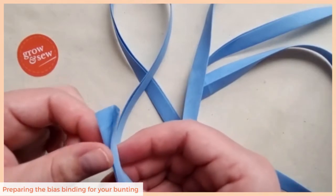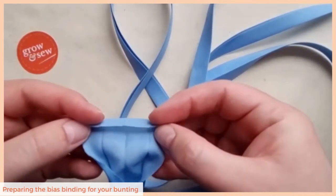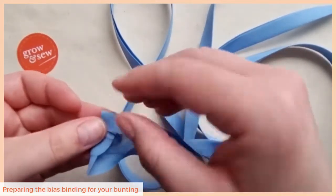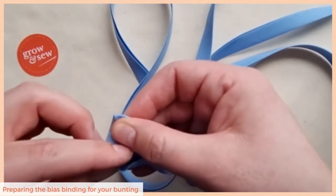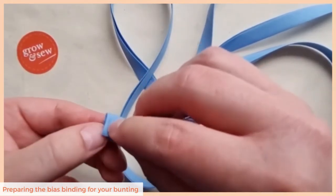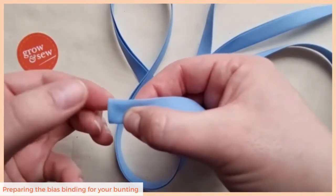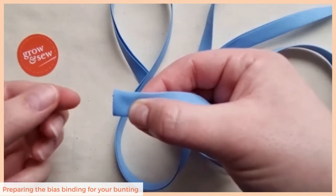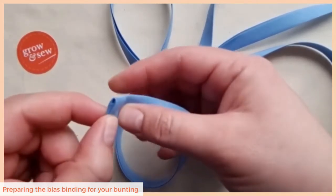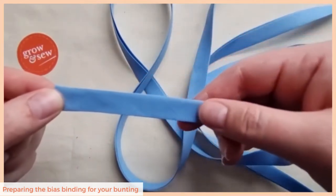To create a neat end, open out your bias binding until it's completely flat. Fold in about 1cm and then fold all of the sides back in. Once you've done that it creates a nice neat end. Take a pin and pin it into place if you need to, then sew as you would normally along the edge and you'll get a nice neat end which won't fray and will last for ages.